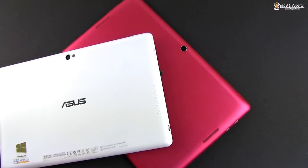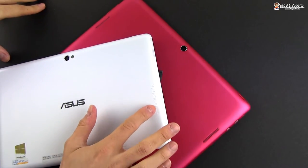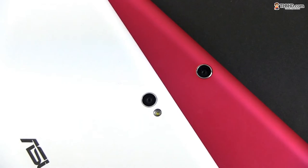For instance, the Memopad offers two powerful speakers on the back as opposed to the single speaker on the Vivotab. On the other hand, the Windows slate does pack a better rear shooter with flash, but let's be real here — who cares about that anyway.